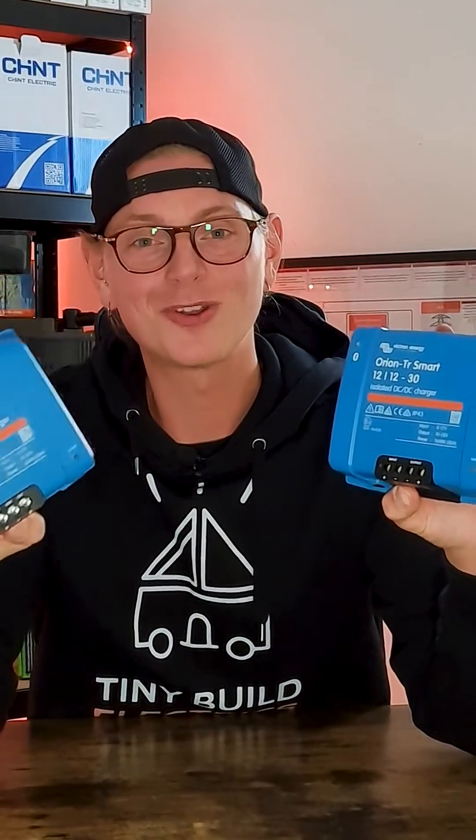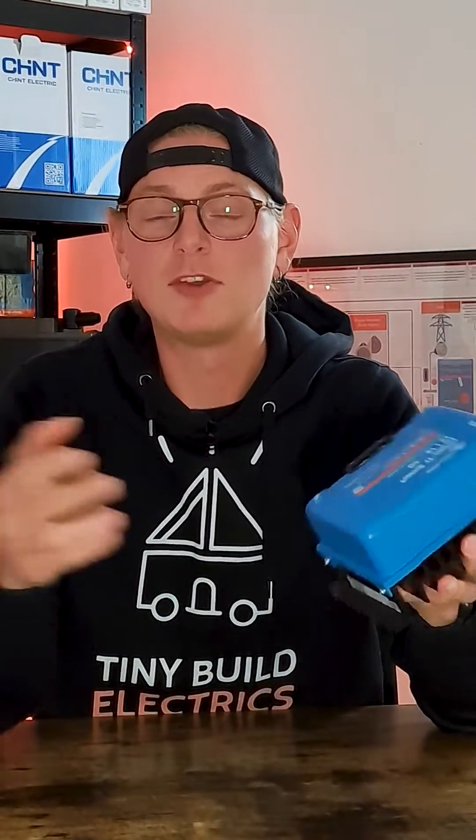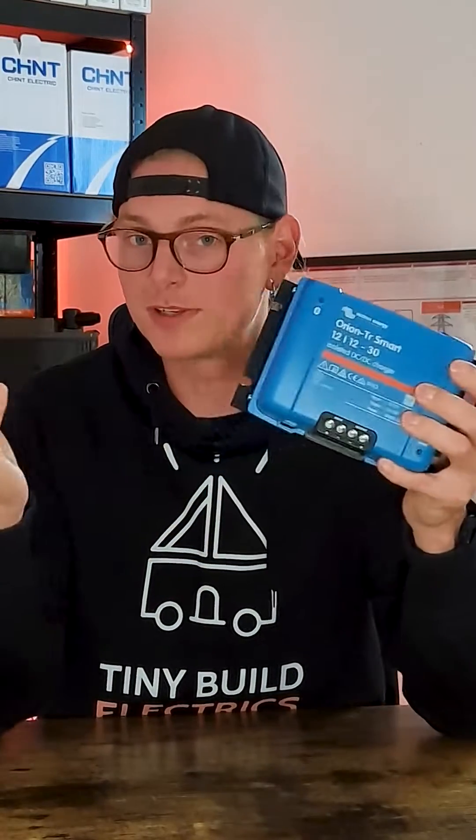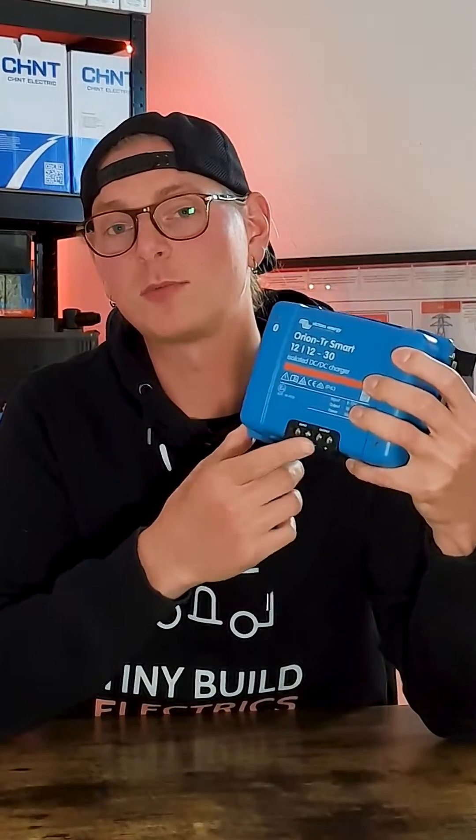Isolated Orion versus non-isolated Orion — a question we get asked a lot, and typically we reply with three questions. First, what is it being used for? If it's being used to power sensitive DC loads, then we would typically lean towards the isolated version, as it separates any incoming noise from the negative DC power supply.